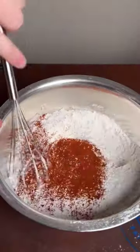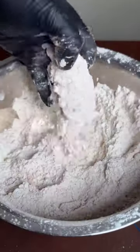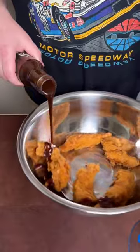While that marinates, we're gonna make our flour dredge. Shake off any excess marinade, then coat the chicken tenders in the flour before frying at 350°F until they're golden brown.